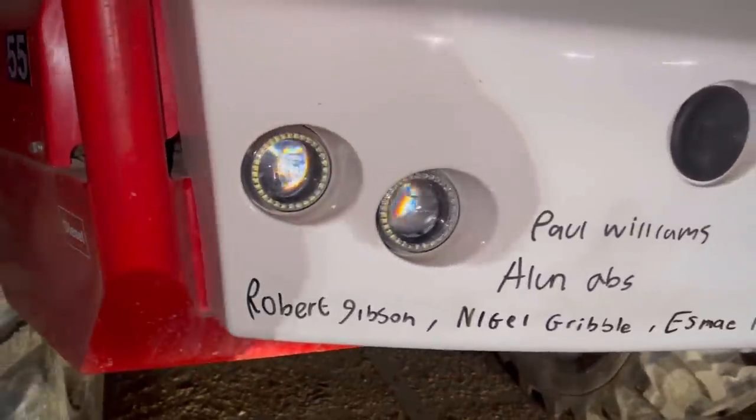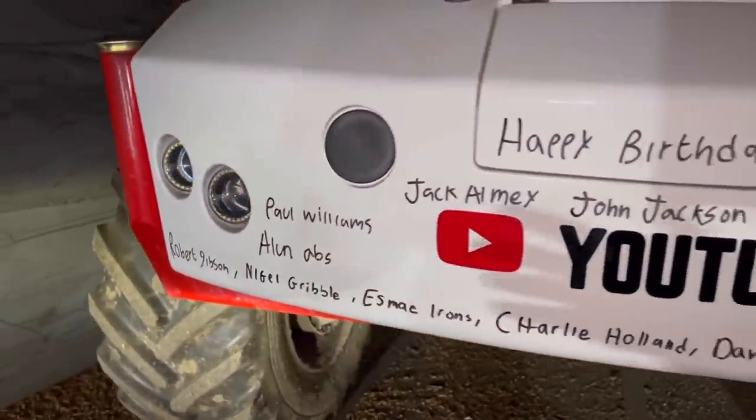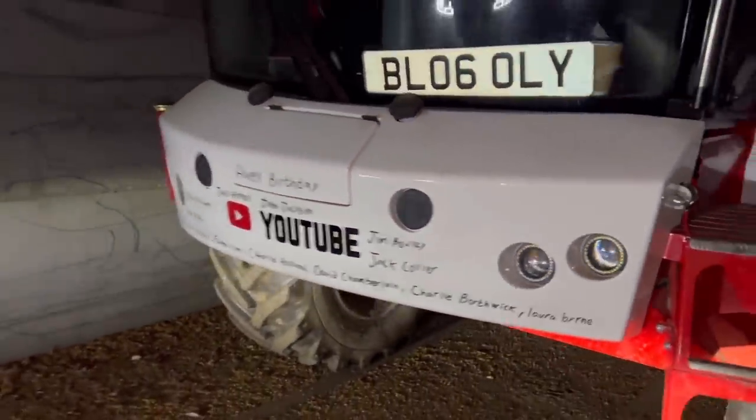Today's birthday bumper is massive — you may have to pause it so that you can see everyone's name on there. Happy birthday to everyone that shares their birthday with me.